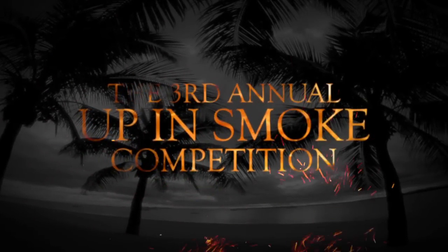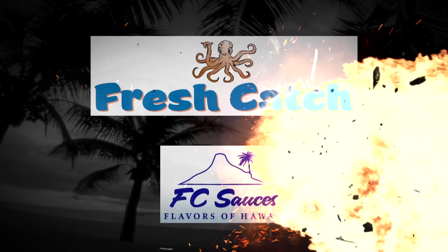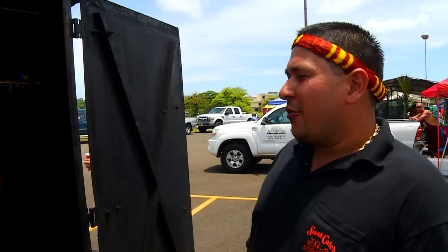The 3rd Annual Up & Smoke Hawaii Smoke Meat Competition is brought to you by Freshcatch Hawaii and FC Sauces. Welcome back to the 3rd Annual Up & Smoke Smoke Meat Contest. I'm Reno Henriquez of Freshcatch. I'm going to show you guys how we do it in Hawaii — how we light up a fire and how we smoke our meat.